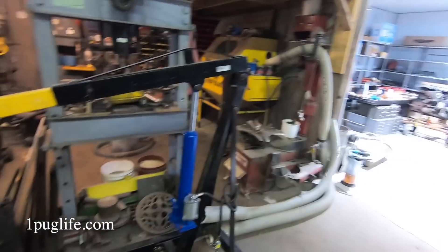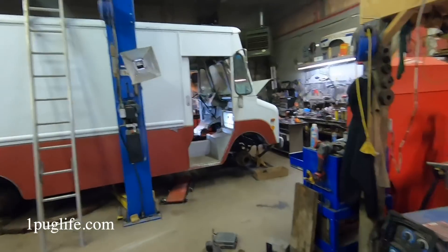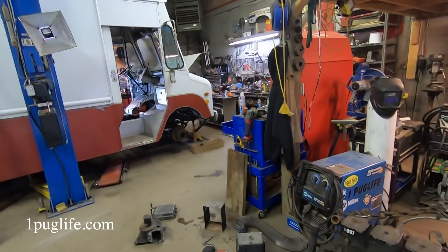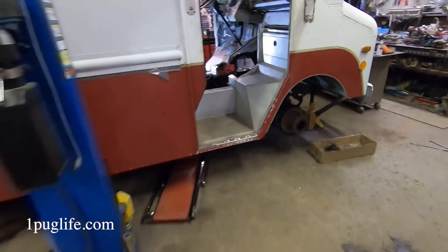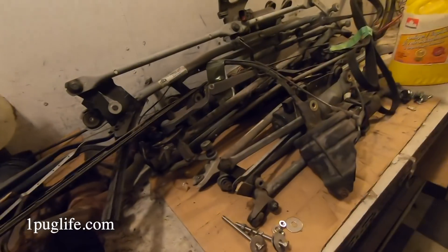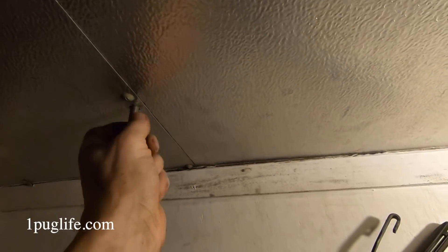I was gonna do the window weld thing but I figured I might as well get the primer for it. Gotta wait till Monday for the primer and then we can do the holes in the roof — the stainless bolts for the roof rack. There's holes there anyway so we gotta fill them in. I got some stainless steel hardware and filed the holes square in the ceiling, so these bastards here will fit right up in there. Tighten her down and she'll be golden.